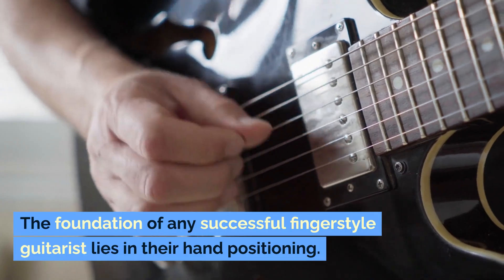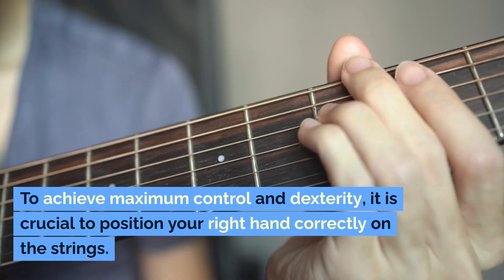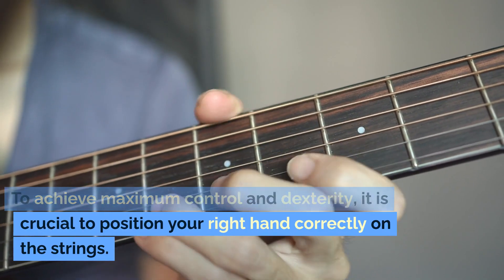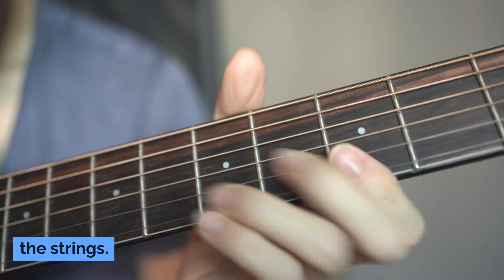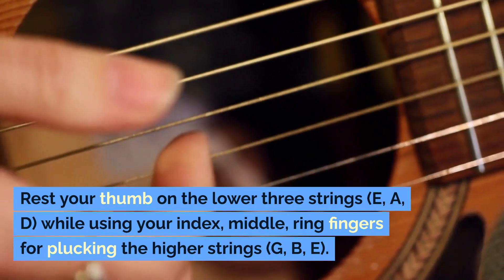The foundation of any successful fingerstyle guitarist lies in their hand positioning. To achieve maximum control and dexterity, it is crucial to position your right hand correctly on the strings. Rest your thumb on the lower three strings — E, A, D —